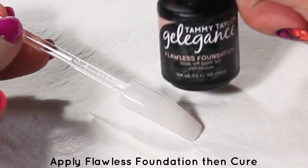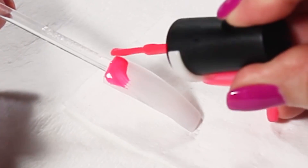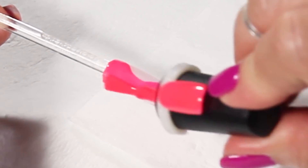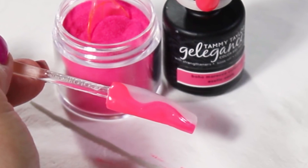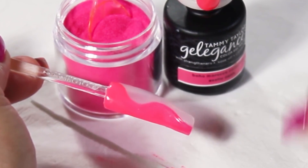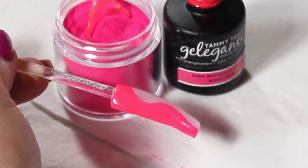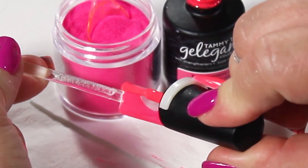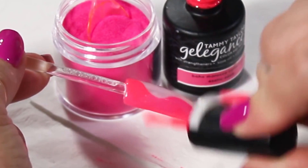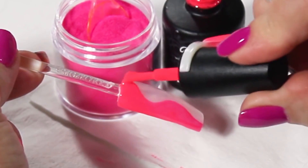Now that it is completely dry, I'm going to do a second application. The reason why I want to do a second application when I'm doing dusting is because in case it wears out, I want to be sure that the color I intended to have is still there. I'm going to follow the shape that I previously did with the polish.